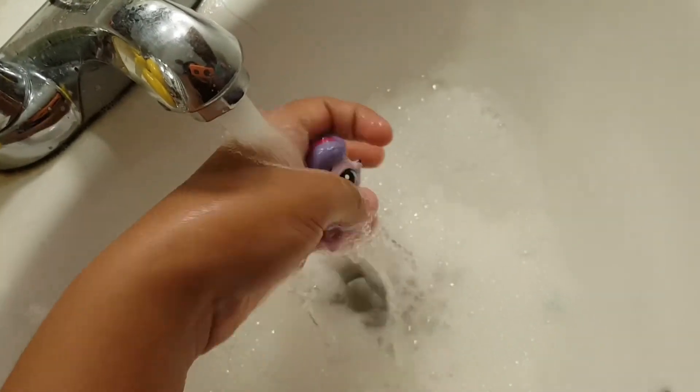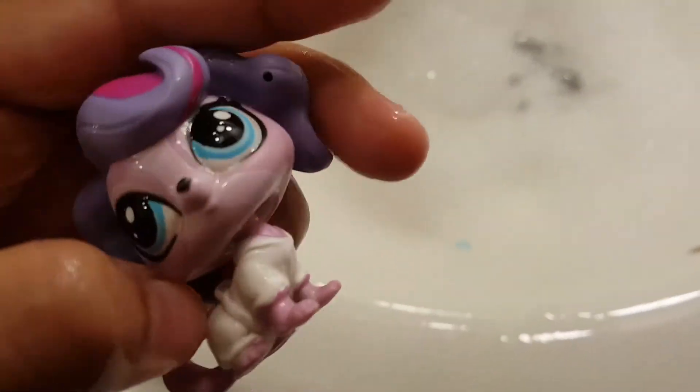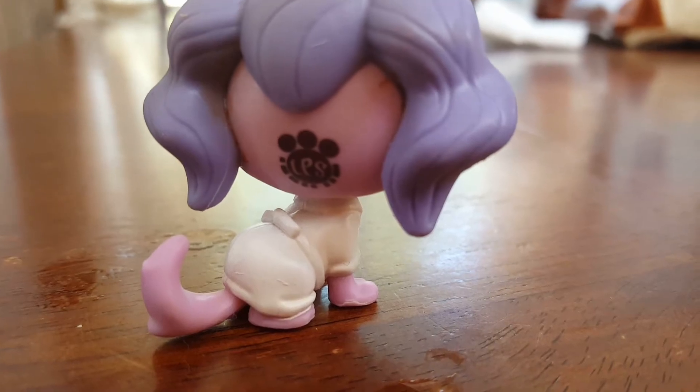What we need to do now is just take all the soap and bubbles off of her. I'm so lucky my phone did not fall inside the sink. Alright, just gonna take it all off and we're done. We are going to be showing a before and after. Thank you for watching this clumsy video!